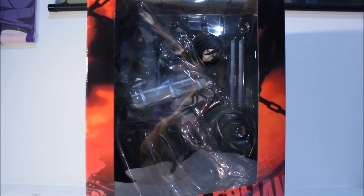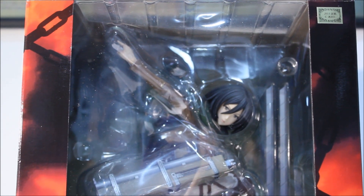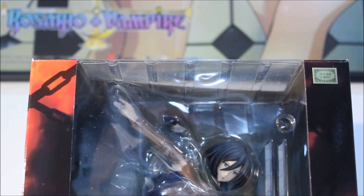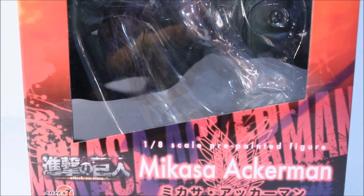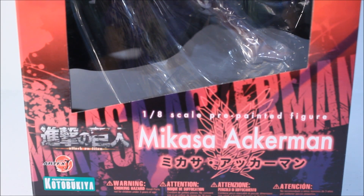Let's jump straight into the reveal. Here is the front side of the box. As you can see, there's a sticker of authenticity on the top right, which means this figure is real. Of course, I bought it off of Ami Ami. The front box is a bit different from Eren's box — his box was really green as opposed to Mikasa's box, which is red.